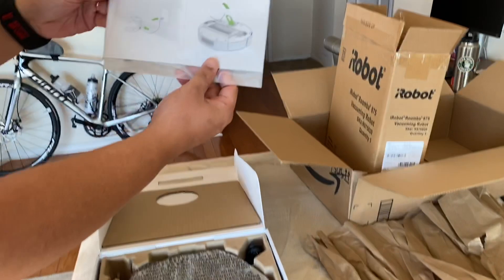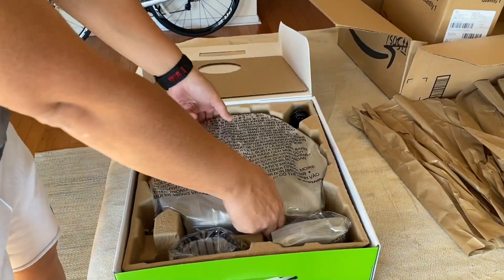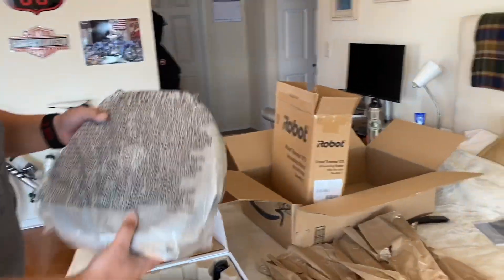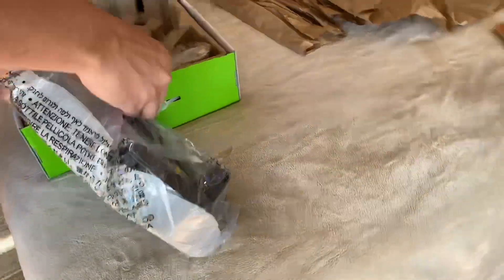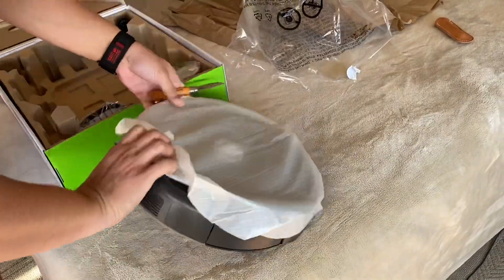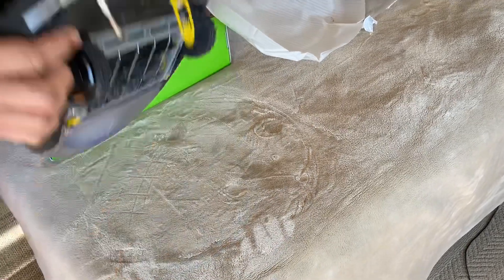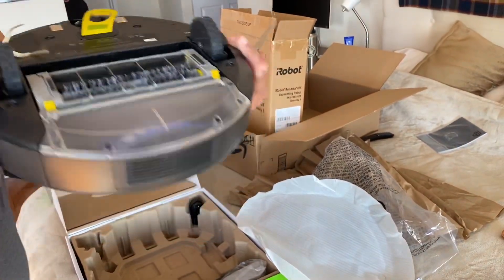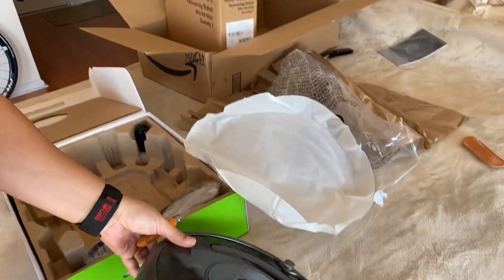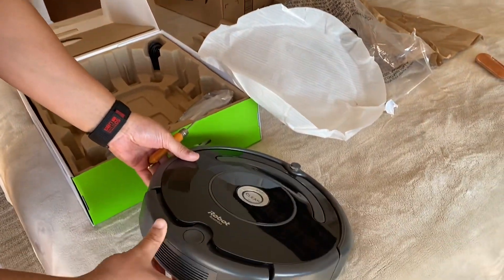So this is the instruction manual — anyone read these manuals? Never. It's about six or seven pounds. This is what it looks like. This is the button to start, and these are the wheels here. It has two brushes — one rubber and one bristle brush. This is where all the dirt gets collected, which you'd clean every two to three days, and the filter you'd change every couple of months.